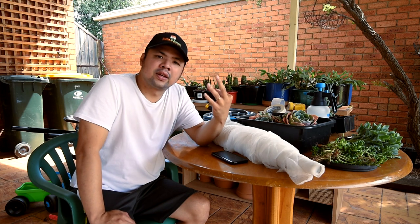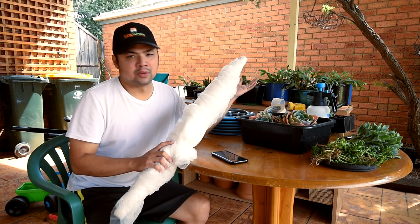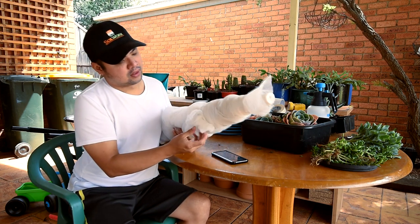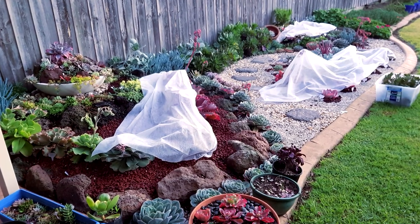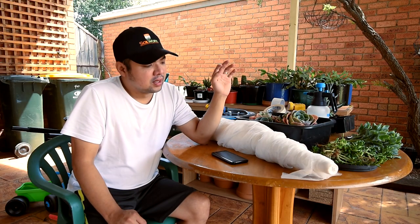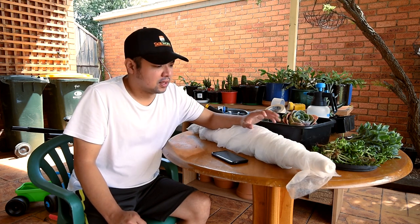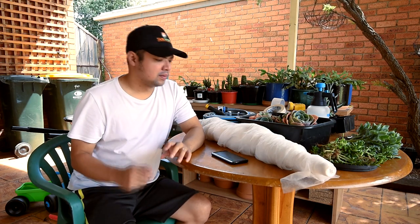The third technique is to use frost cloth — you'd find this at your local big-box store, hardware supplies, or gardening shops. Frost cloths are generally thin and semi-transparent. The way to use them is to simply spread them over the plants. Instead of frost forming on the plants themselves, it forms on the cloth, so your plants won't be directly exposed to frost.